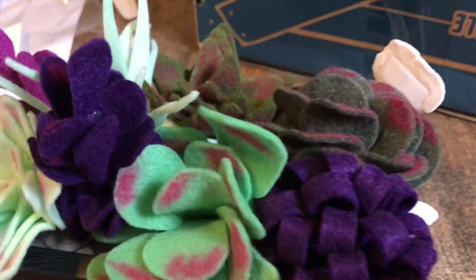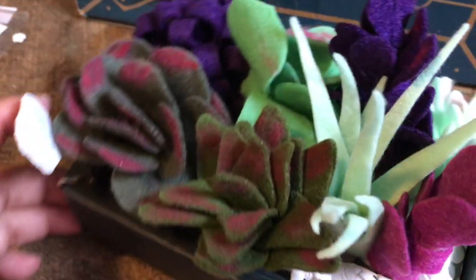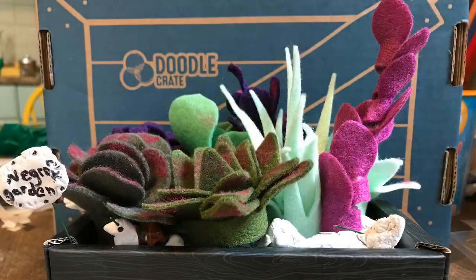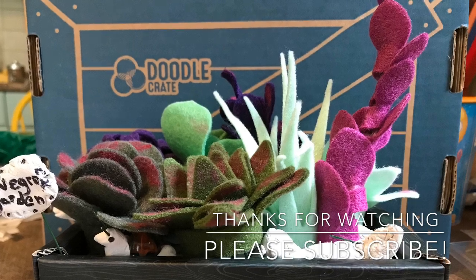The little animals came out cute too. I enjoyed this very much and I plan to get more in the future. I hope you enjoyed watching us as well. If you did, don't forget to give us a thumbs up. And if you have one of these, let us know in the comments down below how much you enjoy it and which one you have — I would love to know.